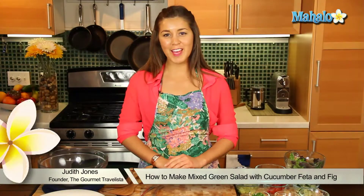Hey everyone, I'm Judith Jones, Food and Travel Editor of the Gourmet Travelista, and today I'm going to be showing you how to make a mixed green salad with cucumber, feta, and fig.